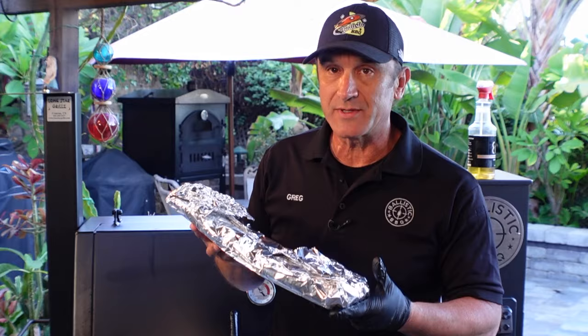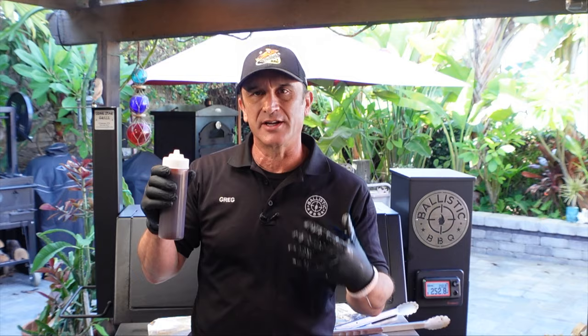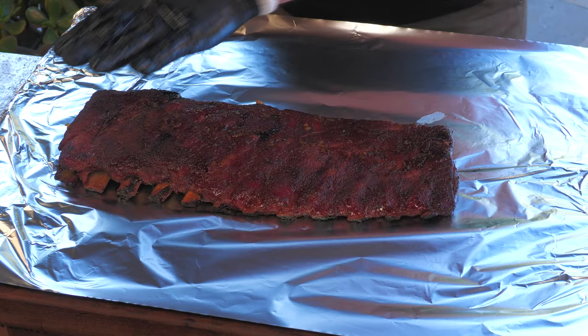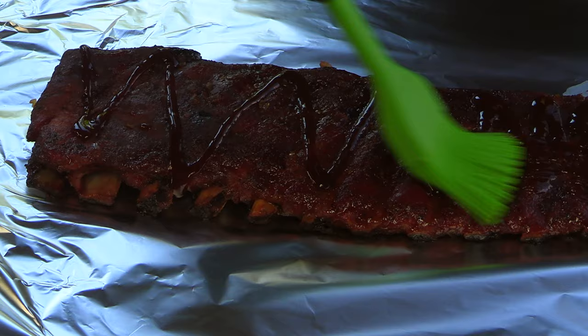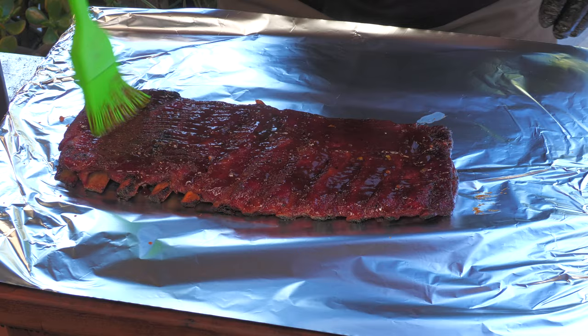We're going to continue cooking until tender. The ribs have been wrapped on the pit for a little over an hour, and I just probed them — they're where I want them to be. I'm going to pull them off, drain them, then apply a light glaze and get them back on the pit. This is store-bought Kinder's barbecue sauce — what I did was add some pickling spice, simmered it for about an hour, and it completely changes it. I'm only applying a nice thin coating on top.